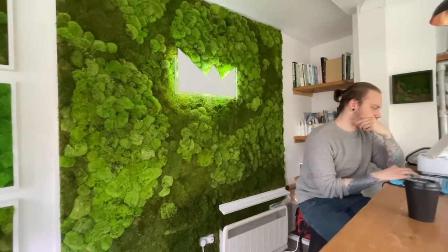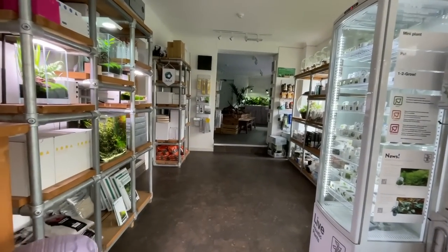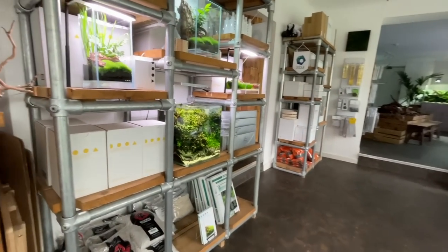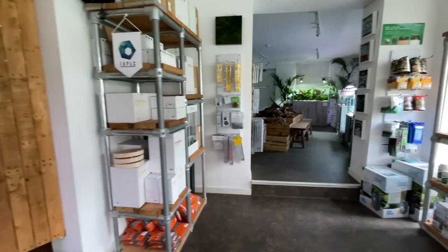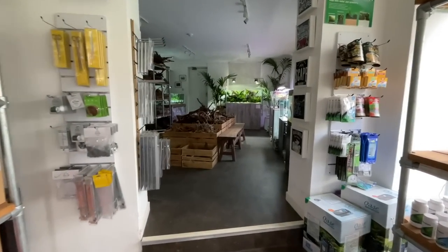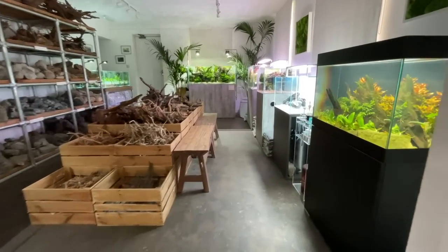The moss wall was made just before the first lockdown last year. Ray made a video with Jill on the moss art process. Lockdown has been lifted a little bit in the UK, so George has used the opportunity to visit Ray at Scape Nature in Norwich, England. Joe is with them as well. They're going to check out all the displays — there have been quite a lot of changes since George was last here.